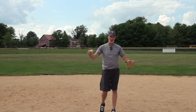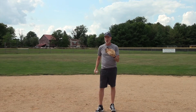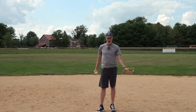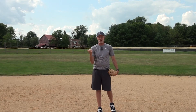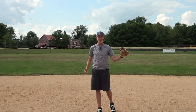Tip number one had to do with your feet. Now for tips two, three, and four I want to talk about glove and hands. Tip number two involves not taking your glove past your chest. The glove is on my left side because I'm right-handed. I want to try not to take my glove onto the right half of my body — keep it in the center or to the left.